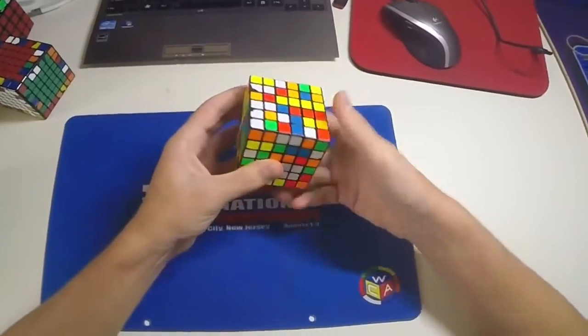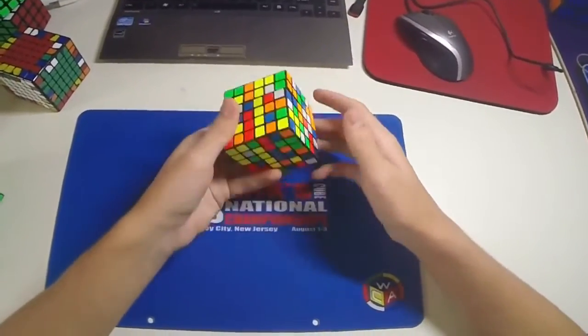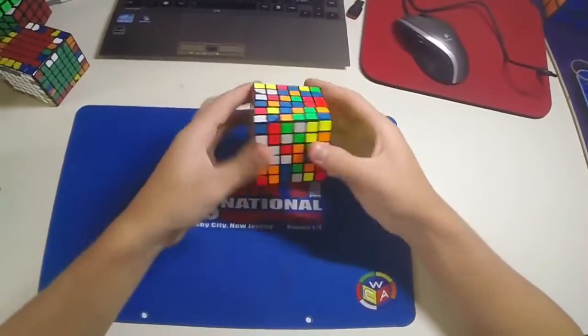So pair these two up, then that one, then there, and then the last one.